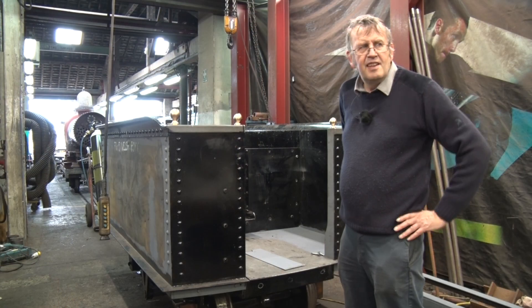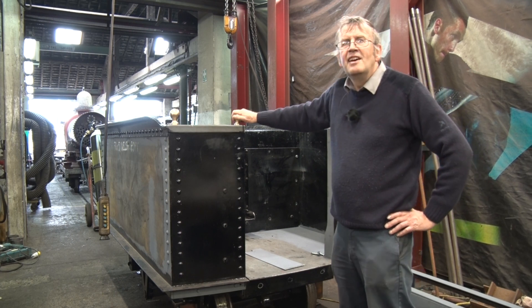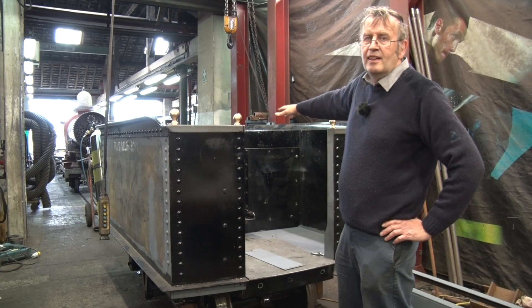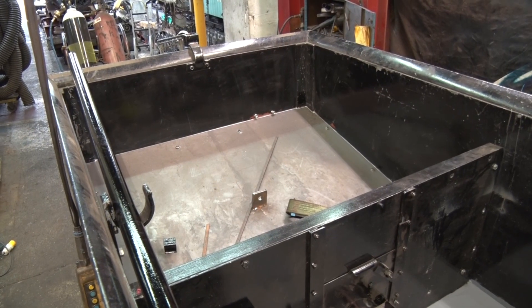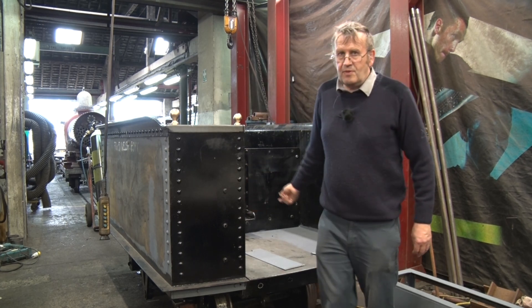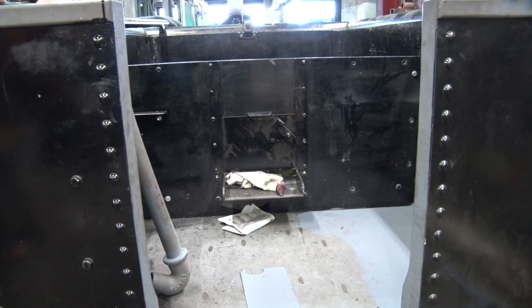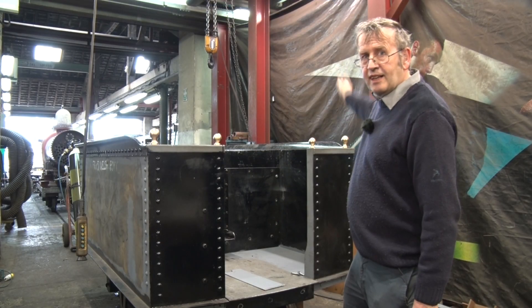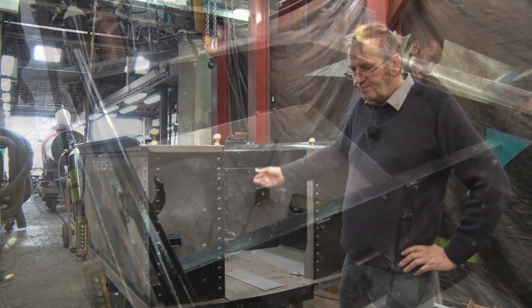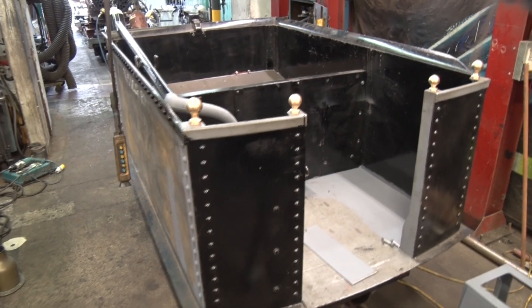You can see the tender is now pretty much completed apart from painting. We've got the nice new brass knobs here and there's a plate in there that the coal will actually sit on, and the door to shovel through. The fireman will stand there when he's firing the loco — he can shovel out of there and through the opening in the back of the cab into the fire hole when it's all finished. So pretty much now this tender is ready for painting in whatever colour it might be painted.